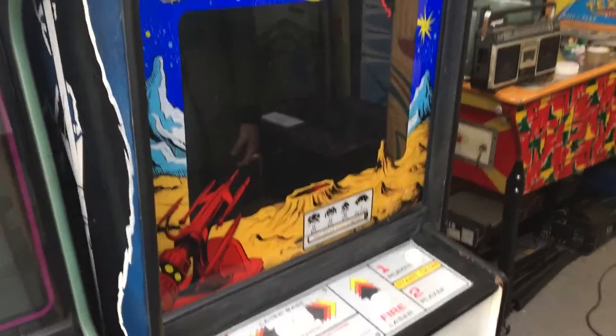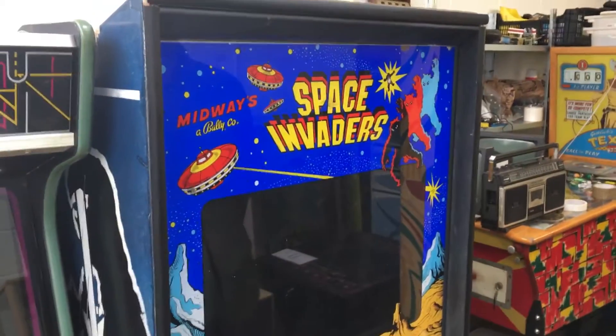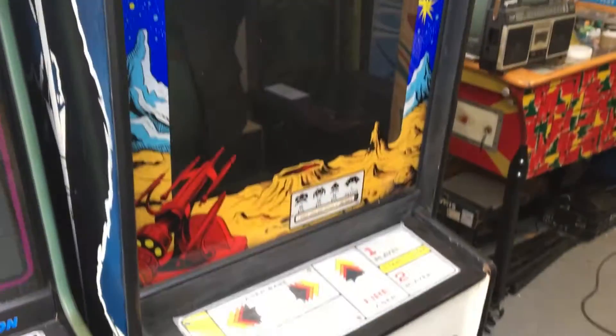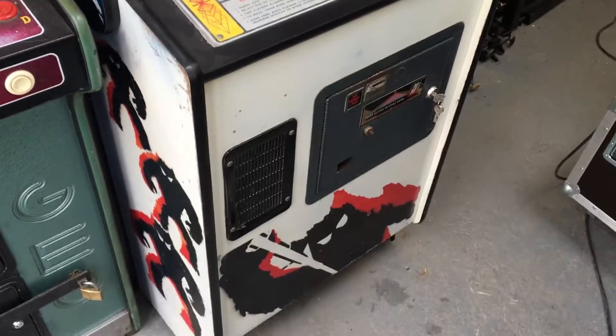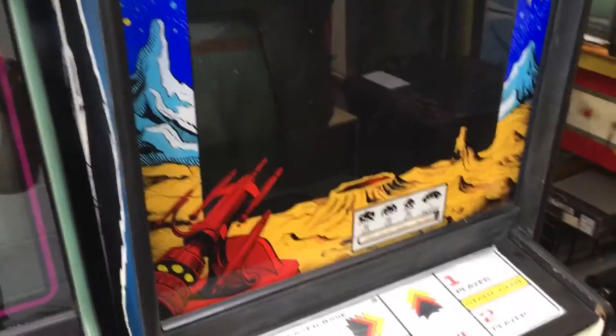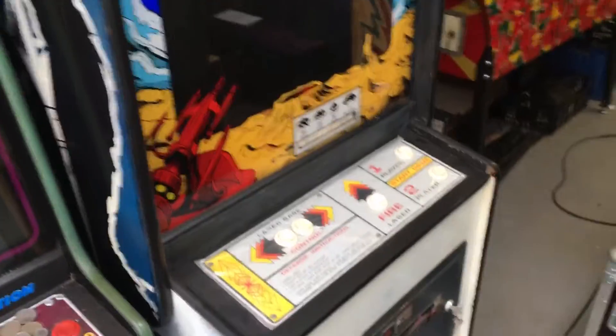Hi guys, welcome to 16-bit bench. This is Matt. We're going to have a lot of fun today with this original 1978 Midway Space Invaders. The cabinet's in really good condition for its age. I'm with Julian at RetroRama and he rents out all these kinds of things, so we've got lots of pinball and arcade machines here and some of them do need a little bit of work.